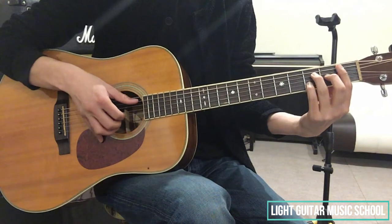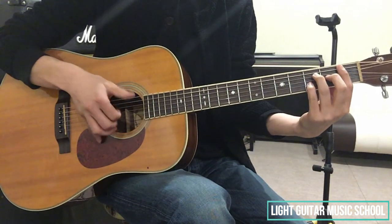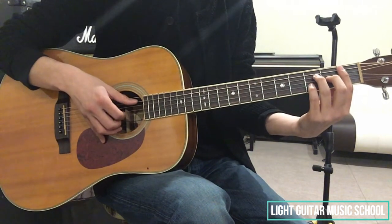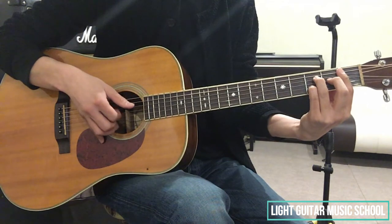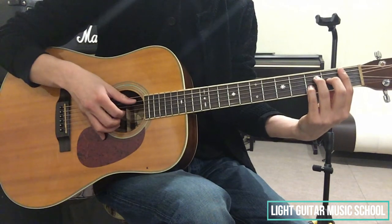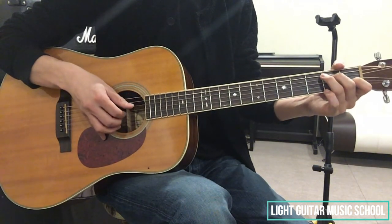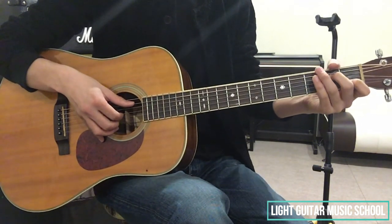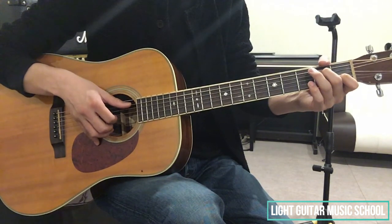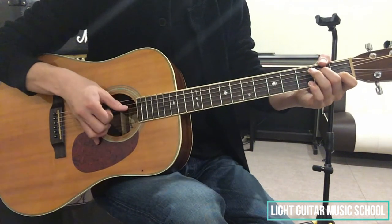これの押さえ方は、1弦から5弦までの1フレット人差し指で制覇して、4弦の3フレット薬指、3弦の2フレット中指、2弦の3フレット小指で押さえます。弾く弦は、5弦3弦2弦です。このコードを1拍目で弾きます。ここは、裏拍は入れなくていいです。2拍目もAシャープメジャーセブンスのフォームで弾くんですが、2拍目の頭で2弦3弦、そして2拍目の裏で5弦の開放弦という流れでいいと思います。今度は、Am7のコードフォームが来ます。Am7の押さえ方は、4弦の2フレット中指、2弦の1フレット人差し指です。弾くのは、5弦3弦2弦、これ同時に弾きましょう。